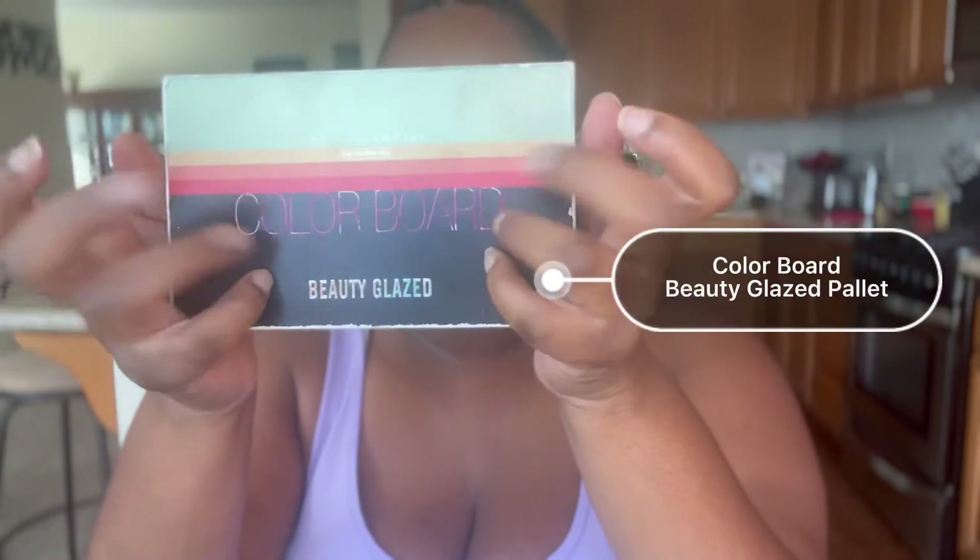I am using my Juvia's Place bronze duo palette and putting that right underneath that white under the cheek — basically going to use it as a blush. Now I'm going in with my ELF setting spray, putting that all over, making sure it's nicely set before we get into this makeup.